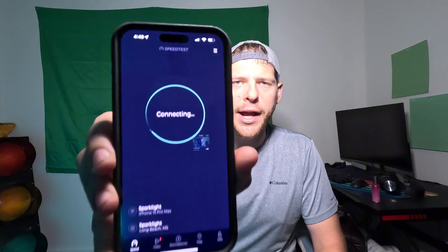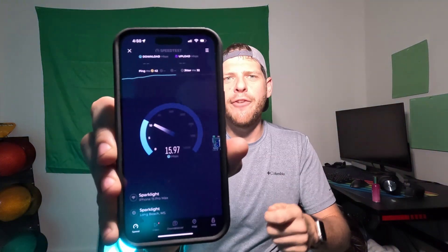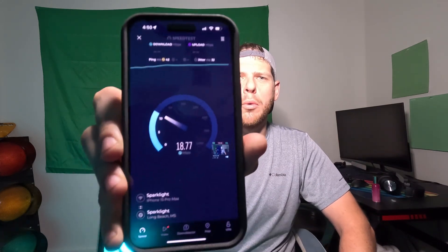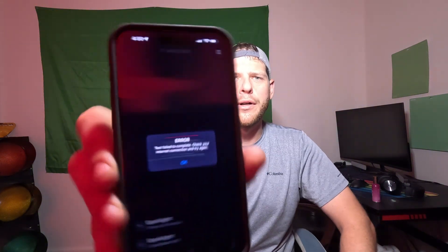Welcome to the fascinating world of awful home internet Wi-Fi speeds. I'm sitting here about two feet away from my router. Let's go ahead and do a speed test. I am with Sparklight, and it's an error.